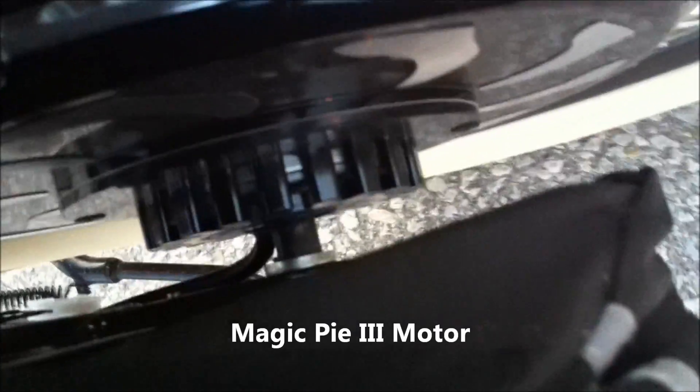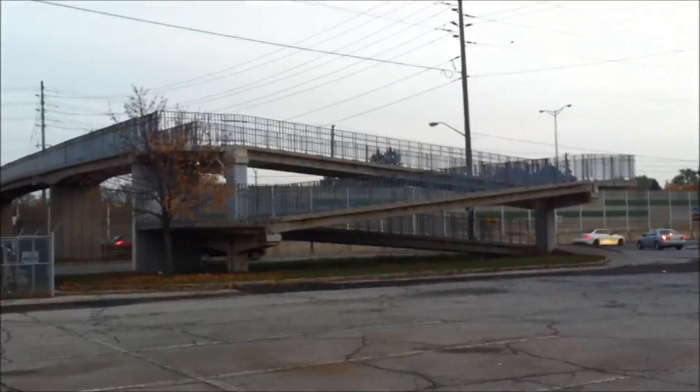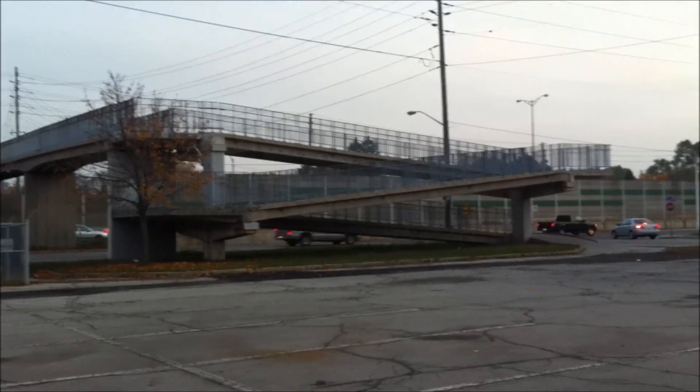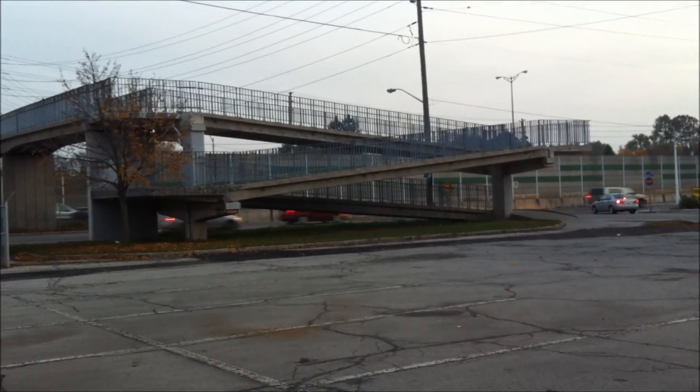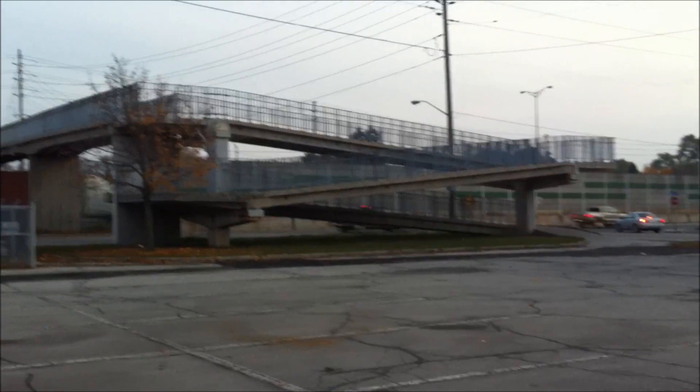Magic Pie 3, as you can tell by the new controller housing on my e-bike. The cycle analyst is on board. This is a crossover over the highway — when I had a Magic Pie 1 or 2, I could never go over this without pedaling.